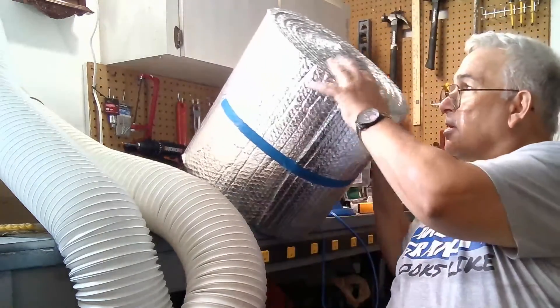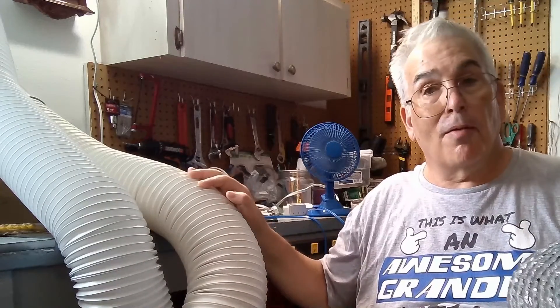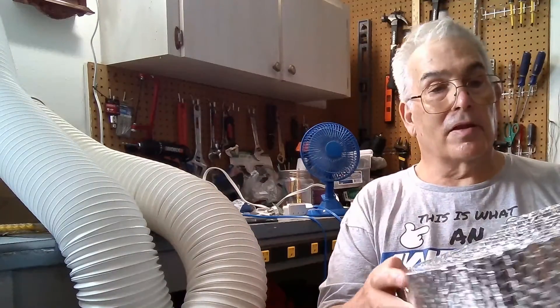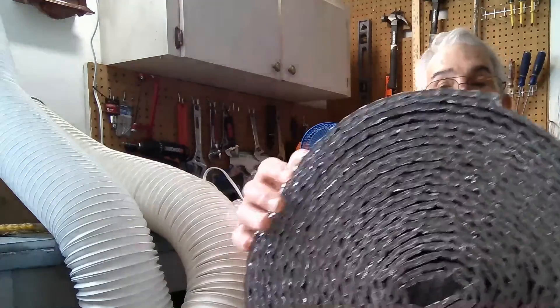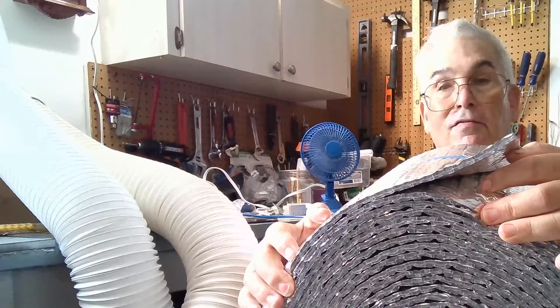Today I'm going to show you what I'll be doing: taking some insulation and wrapping these tubes. You can get pre-formed insulation tubes that go over the hose, but the problem with those is they're very stiff and don't bend well.